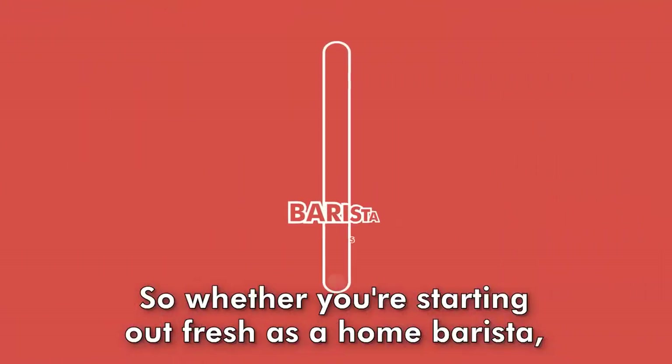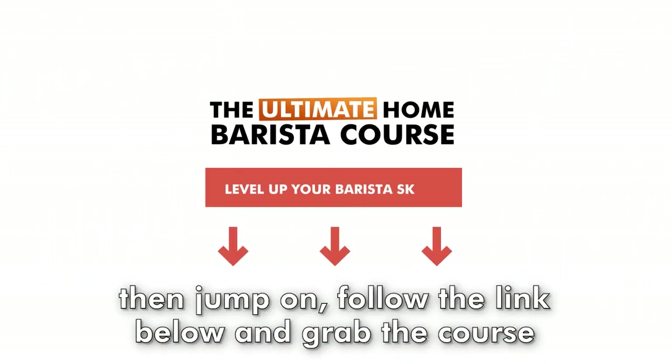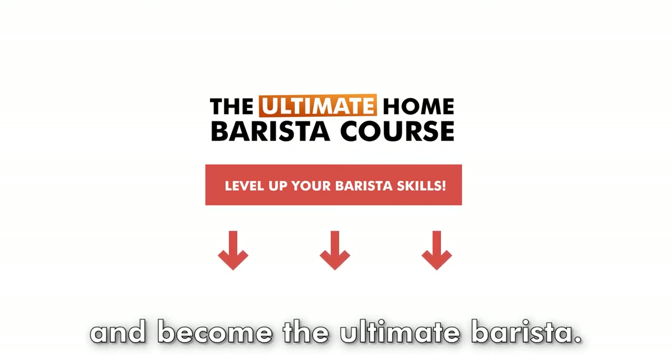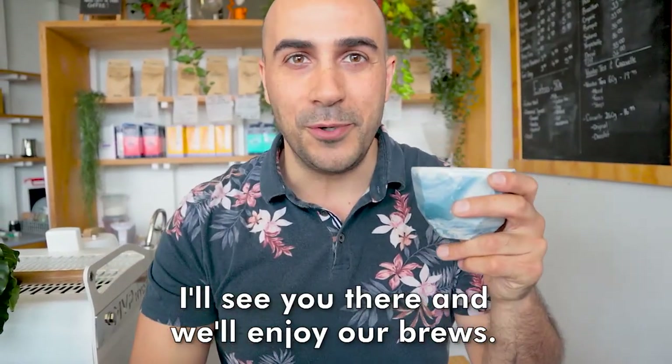So whether you're starting out fresh as a home barista, or you're wanting to take your home barista skills right to the top, then jump on, follow the link below, and grab the course and become the ultimate barista. I'm Ryder, your Chief Espresso Officer. I'll see you there, and we'll enjoy our brews.